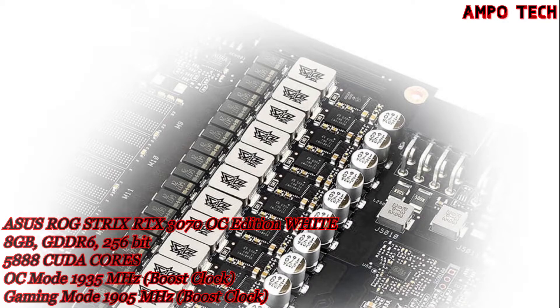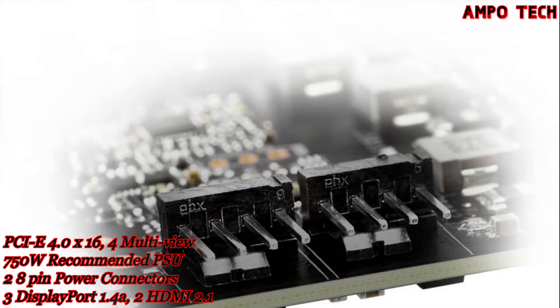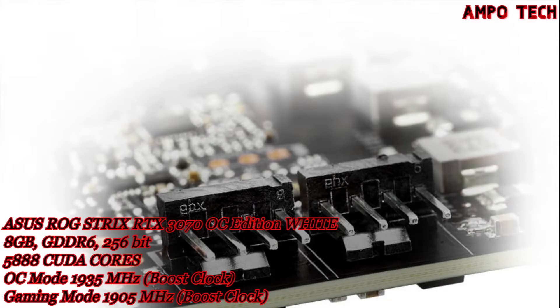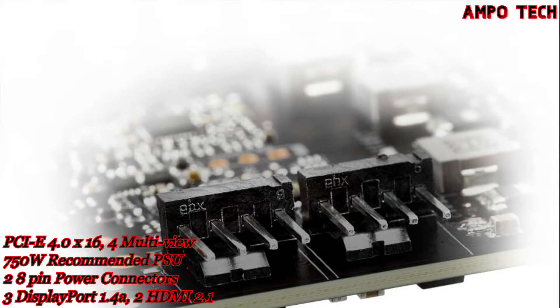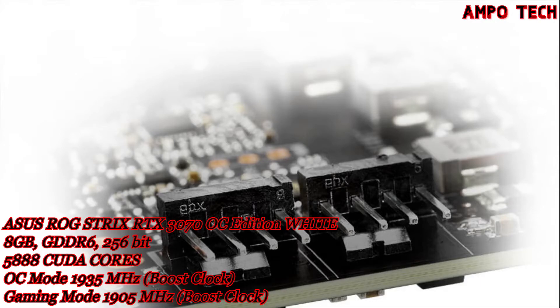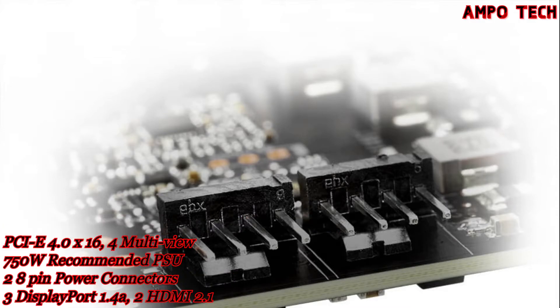It also has Fan Connect II — the rear of the ROG Strix graphics card sports 2 PWM fan connect headers that provide additional DIY flexibility. Chassis fans can be directly attached to the GPU and tuned with a curve based on both CPU and GPU temperatures, providing extra intake or exhaust for demanding 3D tasks.